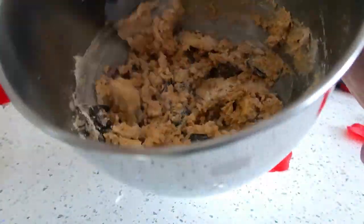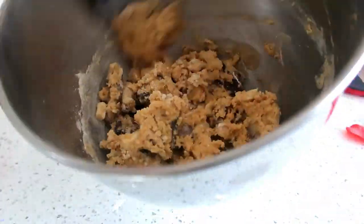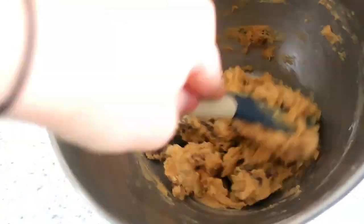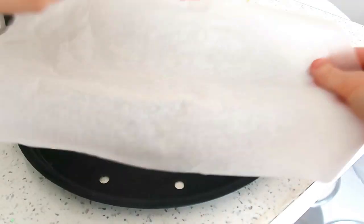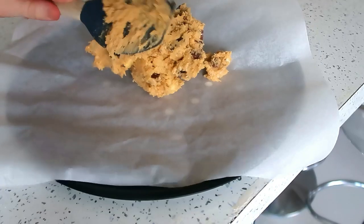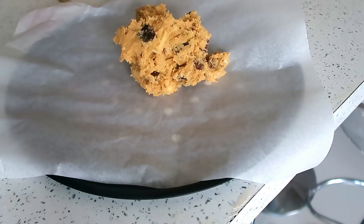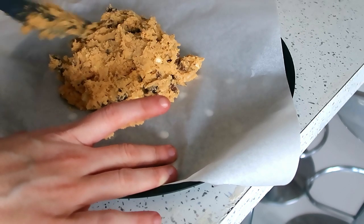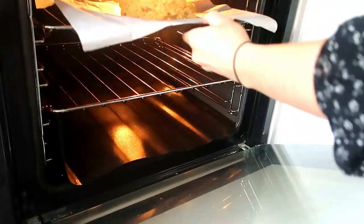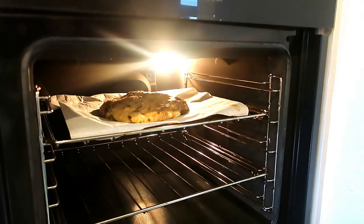Once all the ingredients are combined, I just used a pizza tray with some baking paper - that's a good size for a giant cookie. Put the dough in the middle; you don't need to worry too much about shaping it because it will all spread out. It's quite a sticky mix so you can just leave it in a bit of a heap, then put it in the oven on around 170.